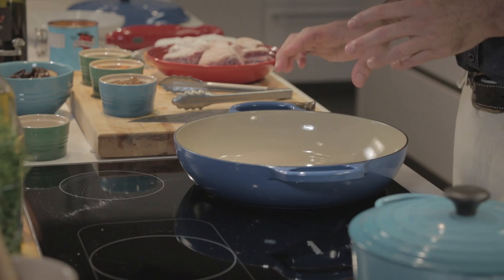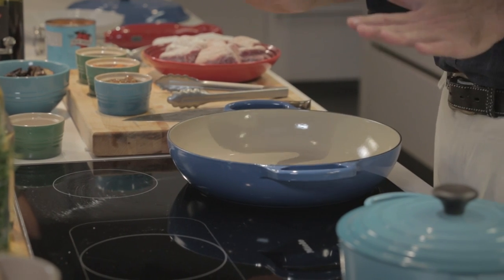Let's talk about braising, my favorite kind of cooking. What is braising? Braising is simply cooking tough pieces of meat in a moist environment until they're tender, low and slow.